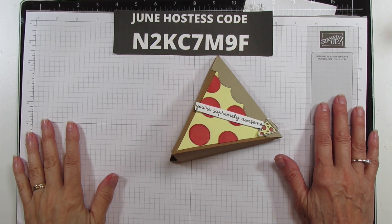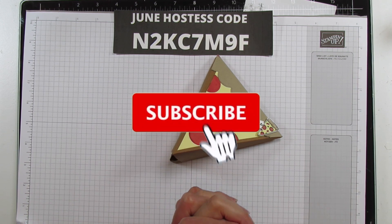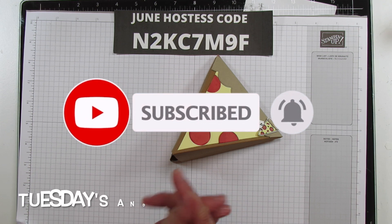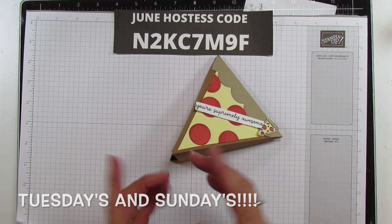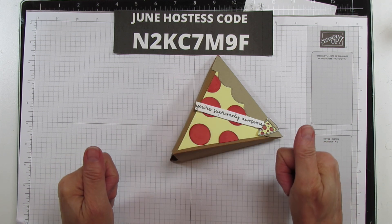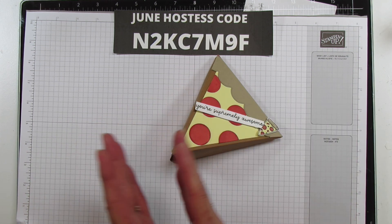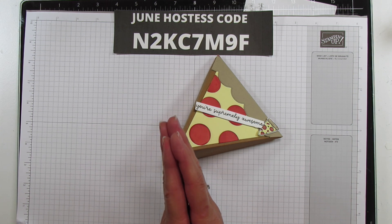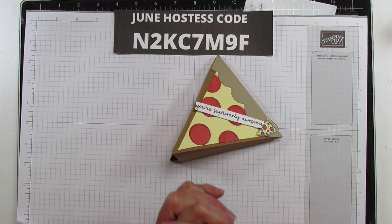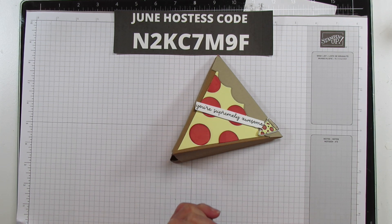Hey everyone, this is Angie at Stampin with Amore. Welcome to my channel! If you are new, please subscribe and hit the bell for notifications each time I upload a new video. I usually post on Tuesdays and Thursdays, but sometimes I'll stick a bonus in there. Give it a thumbs up if you like it, and please share — it really helps my channel. Thank you to all of you who are already sharing!